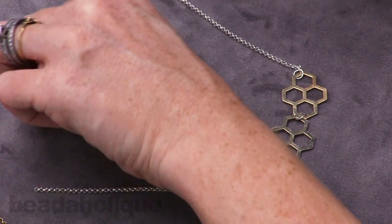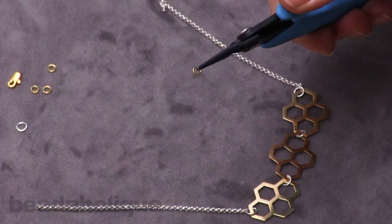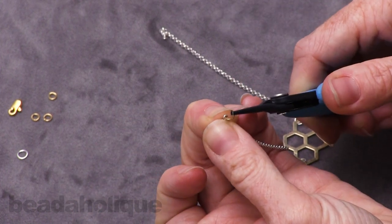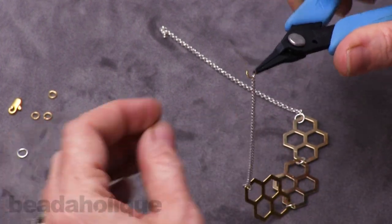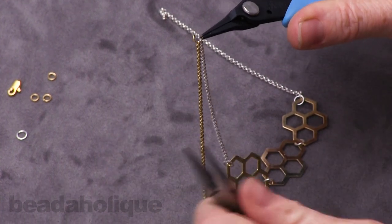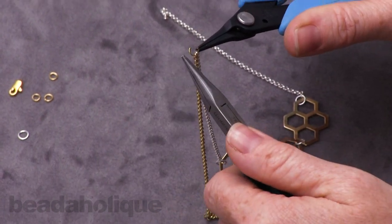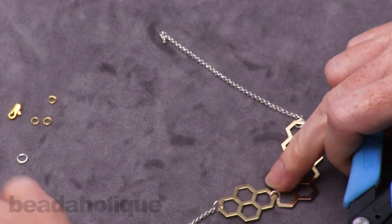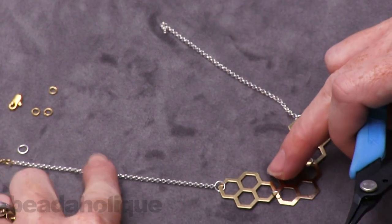Now I'm going to take the little gold jump ring and connect the two colors of rollo chain together. I like having a slightly smaller jump ring for the connector so you don't focus on the jump ring as much as the colors of the chain.